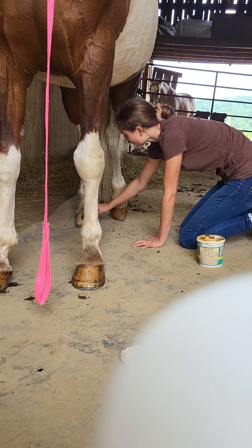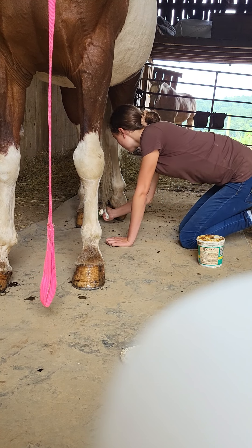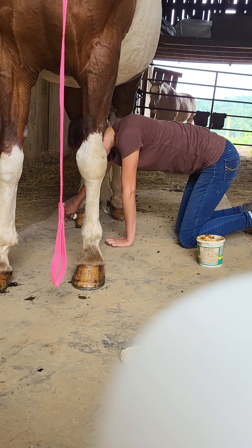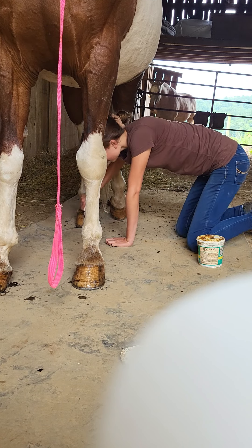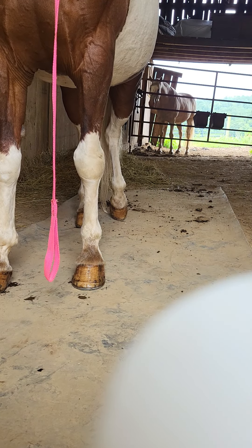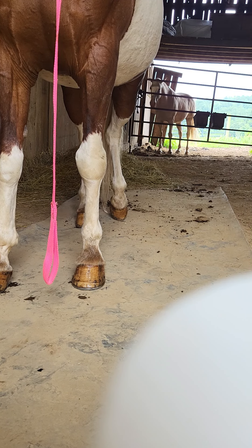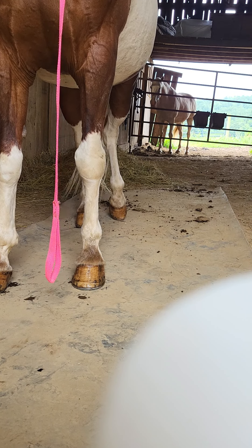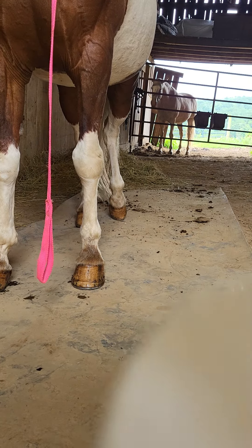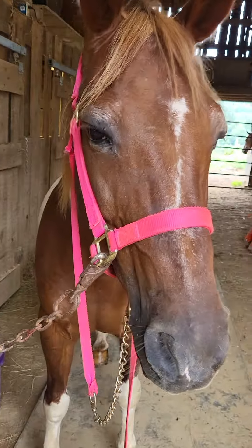Talk to your farrier about what they think you should do for your horse. Another thing that really helps with good hooves — and this is super simple — is just making sure that you have a good farrier doing a good job on your horse, and that your farrier is coming often enough so that your horse is getting what they need and their hooves won't get diseases.